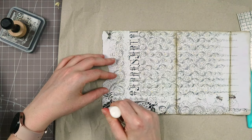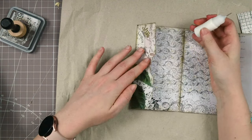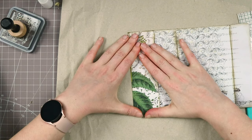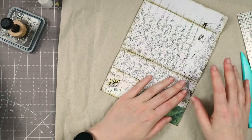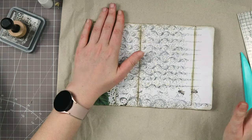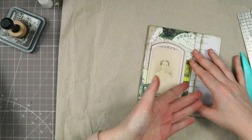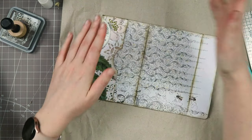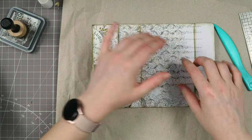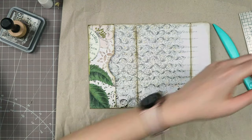Don't worry, I also have an idea for the cover. But I really wanted to make this one first before I'd get distracted. Okay, this is our first side — loving it, looks great! The beauty of this paper is that you don't have to decorate it at all, because it's already decorated. Then on this side, we are going to create an envelope.